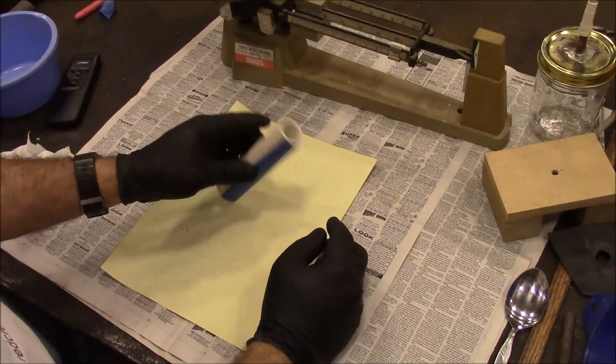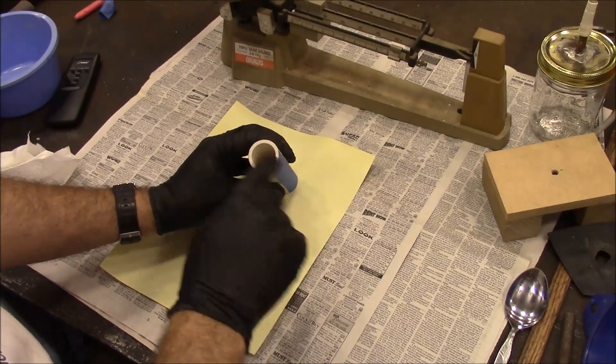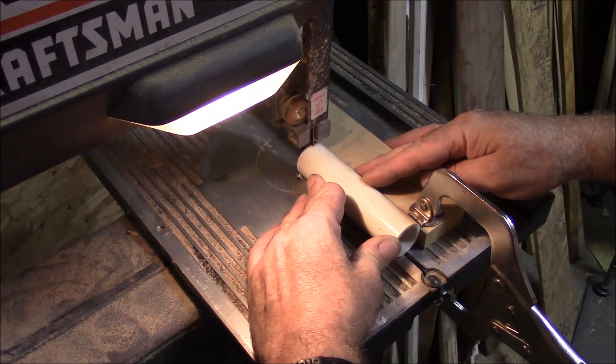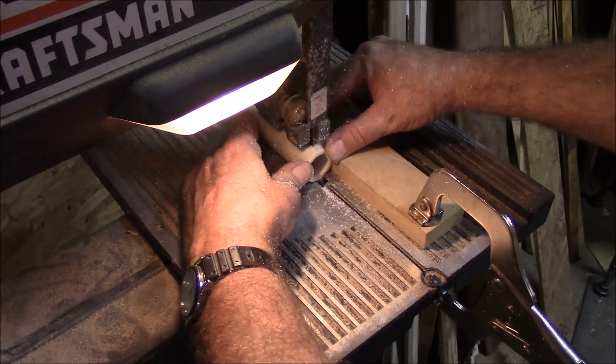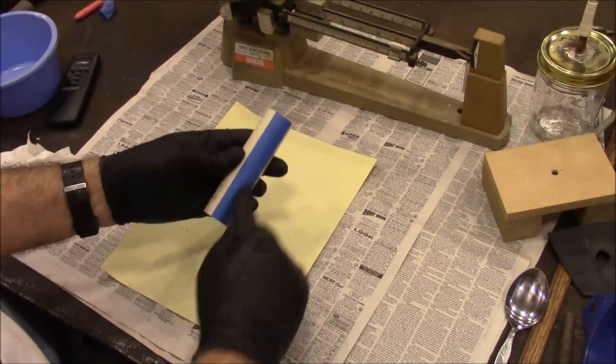We're going to make a core, and this is what we're using for our core box. It's a piece of PVC pipe that's been cut in half, and I've taped it back together.